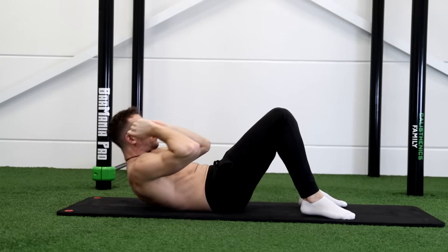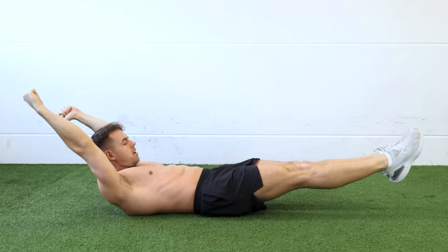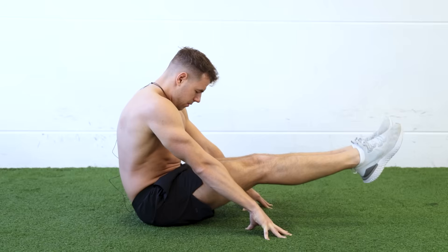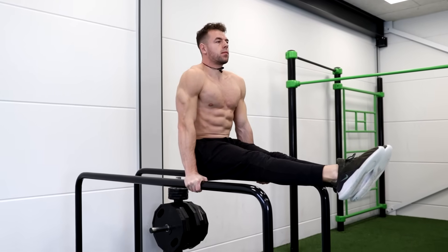You should certainly not do the standard ab exercises we all know from the gym. Instead, you should do isometric core exercises to build real core strength. This daily core routine will help you improve your core strength and program the right body positions for these calisthenics skills into your system.